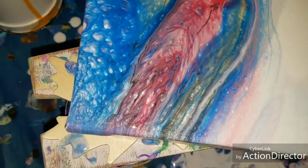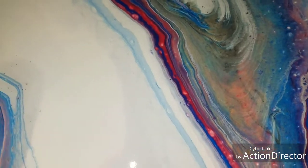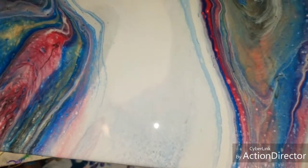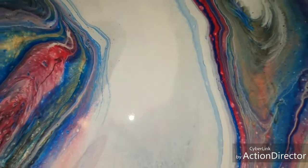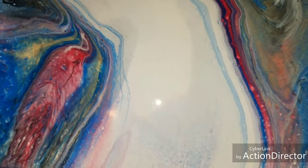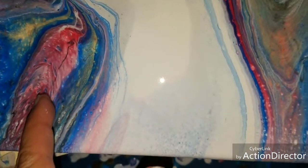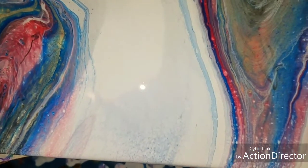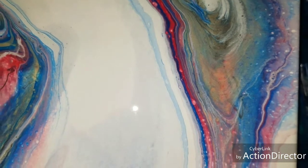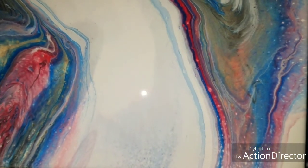This side is my favorite, but I really like this side too. Oh look, this almost looks like a feather! Anyway, that's my new made-up pour called the 'double shot.' This has been my double shot and I hope you all have enjoyed — take care y'all!